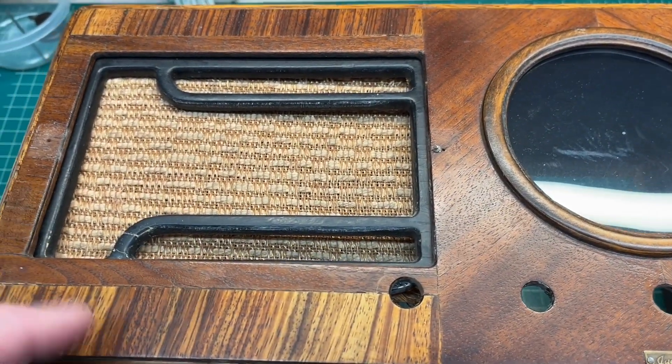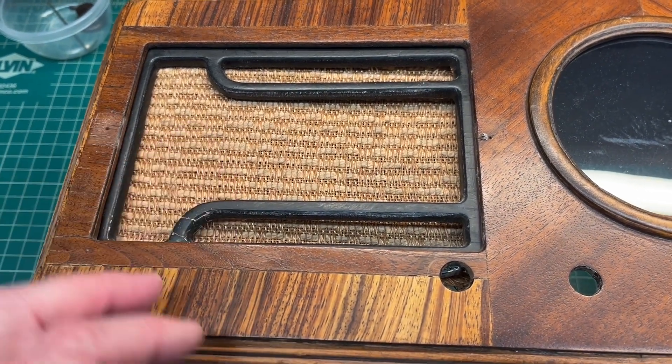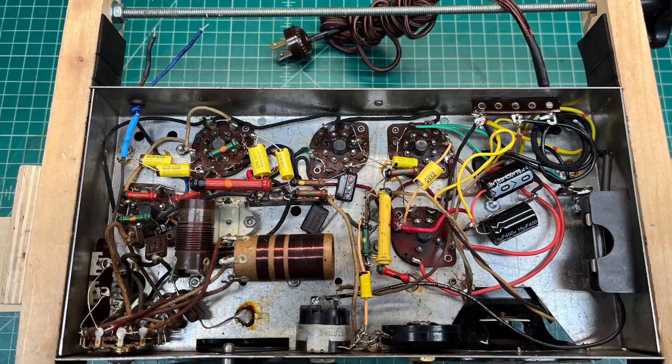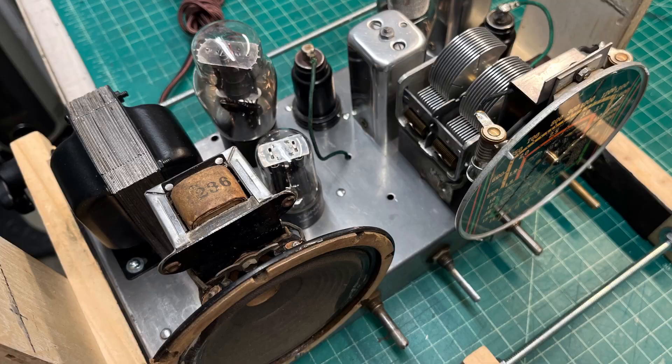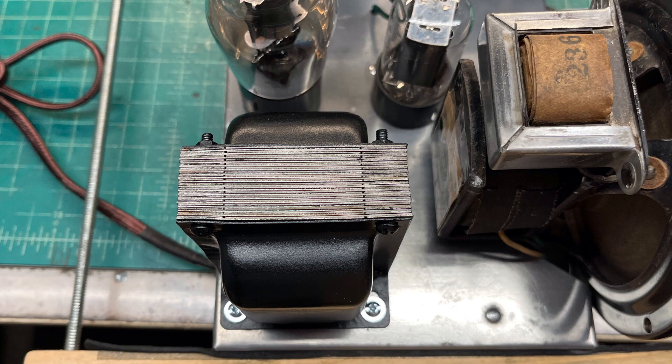Hey guys, thanks for joining me. I've got the Jackson Bell 556 back out. I never finished the cabinet. The electrical restoration is complete — it's the one I had to rewind the power transformer.